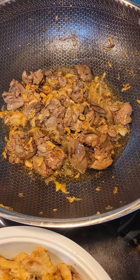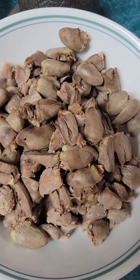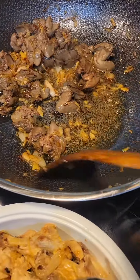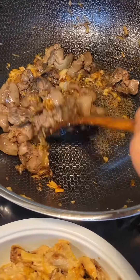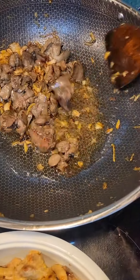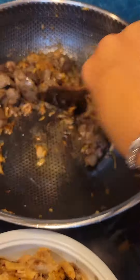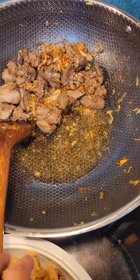I will add the gizzard and the heart of the chicken. I boiled everything first before I cooked it — I mean, blanch it. So the smell is not going to be so bad.